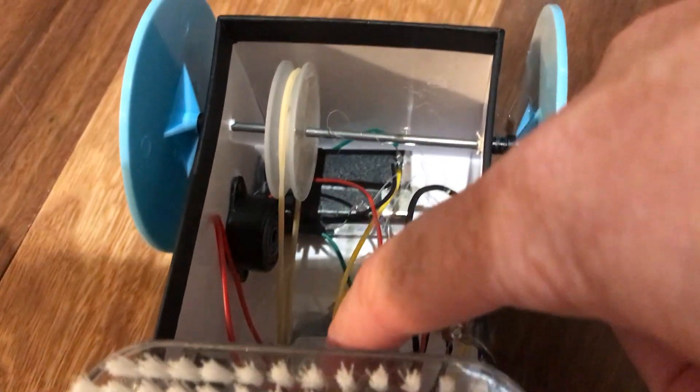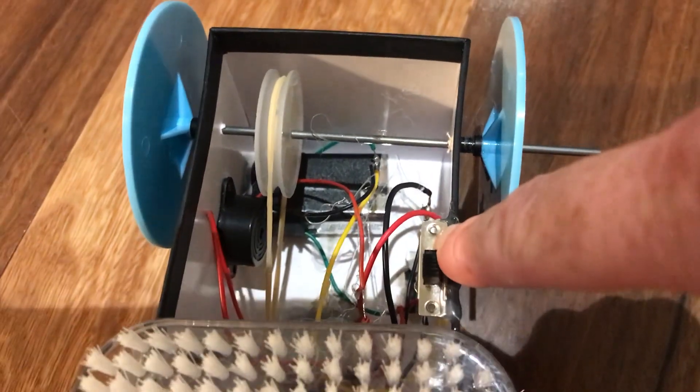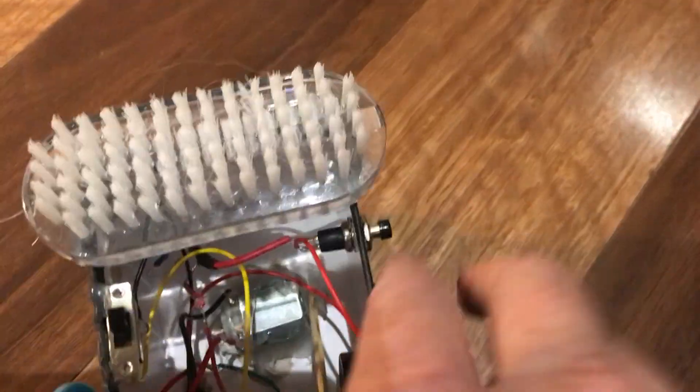I also have my motor that's connected to the nine volt battery, and that is also put on and off by a switch.